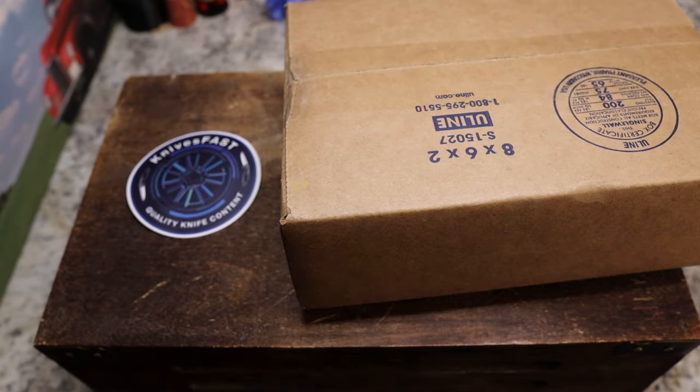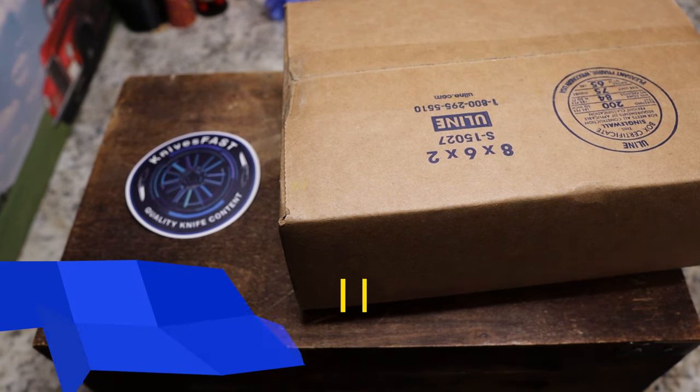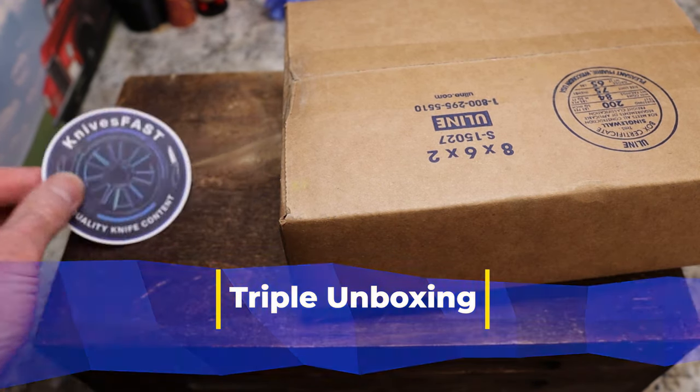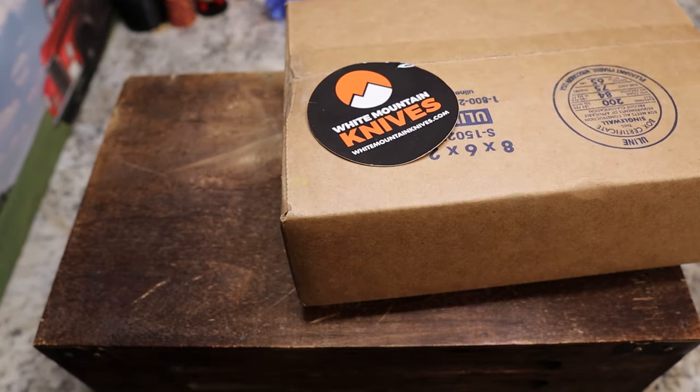Welcome back to the Knives Fast channel! We have another unboxing for you. Please make sure you've hit the subscribe button and the notification bell, and like and comment this video. Stick around for a live stream and check me out over on Instagram at Knives Fast.